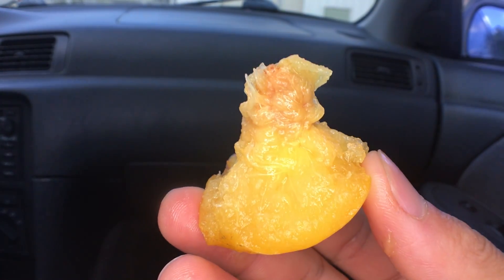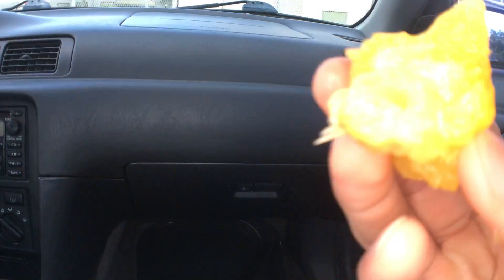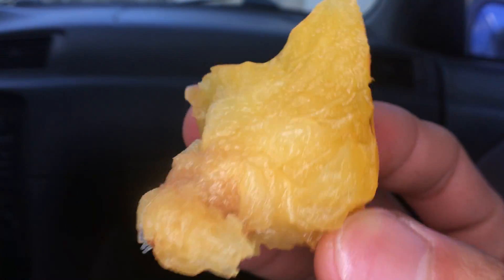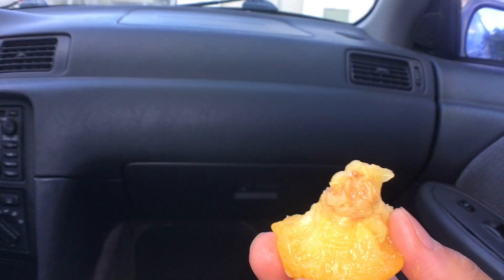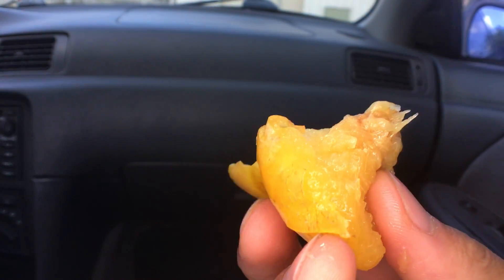You have the sweetness first and then the sour — it's really sour. Nice and juicy though. Look at that. I kind of spilled some on my shirt. Very juicy. Very good.